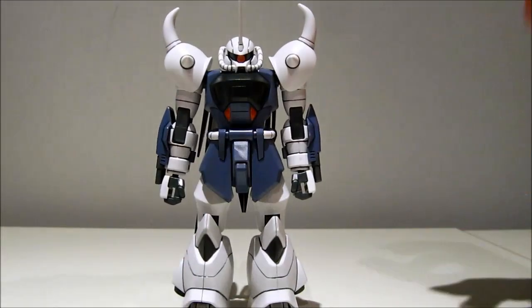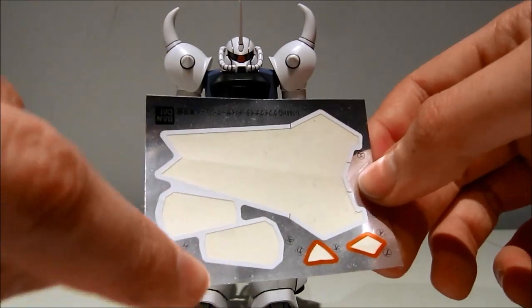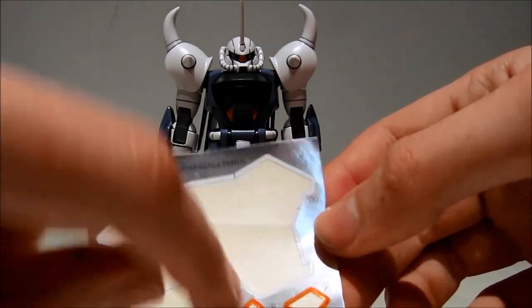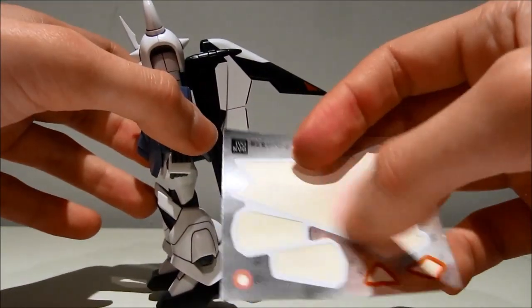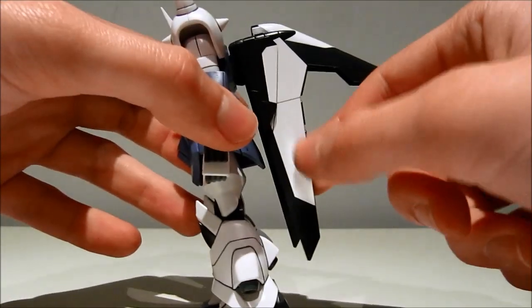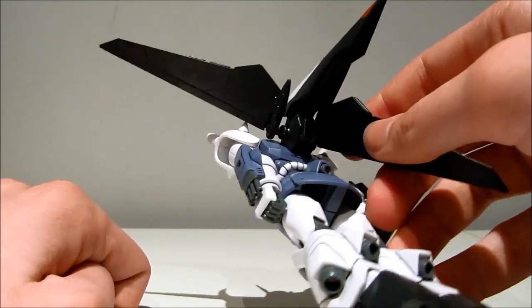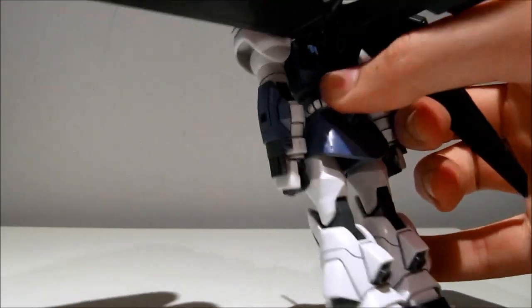Moving on to stickers, we don't get a lot of them, though we could have done with two more. We get the mono-eye, then these very nice shiny orange ones — two for the cockpit, and one on each side of the tail fin. Then we get these giant white ones for the wings, which unfortunately only cover one part, because underneath it's just plain black where it's supposed to be white. We also have two white ones that wrap around for the smaller wings on top.